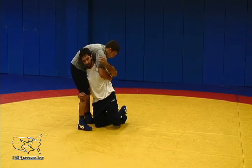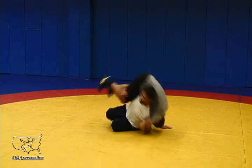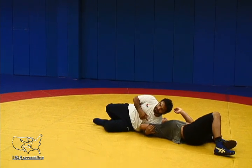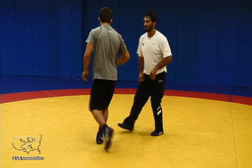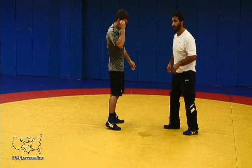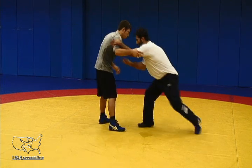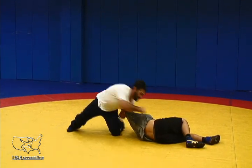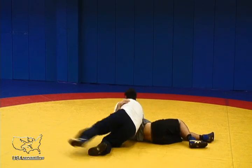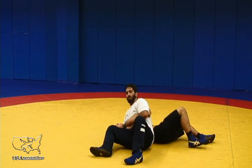Very important that I don't roll. I don't roll to my elbow or to my own shoulder. In my opinion, a fireman's carry is a throw. When I throw my opponent off of me and I secure his arm, now I can settle with a near fall or foot pin.